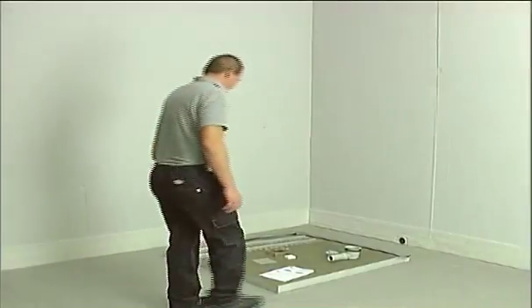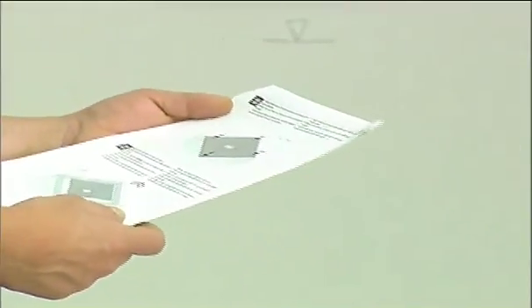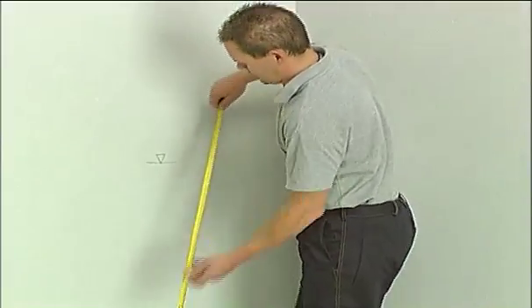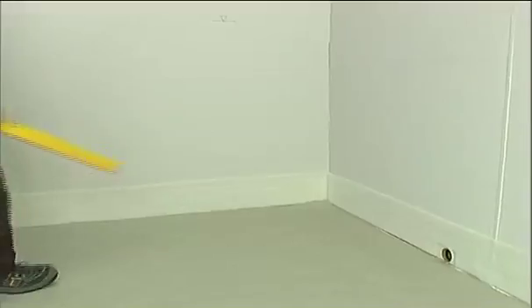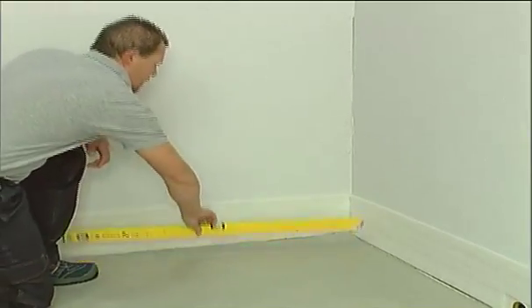Before commencing, OLLI recommends consulting the installation instructions supplied with the product. Calculate the height of the finished floor and use a spirit level to ensure the supporting base is completely flat.